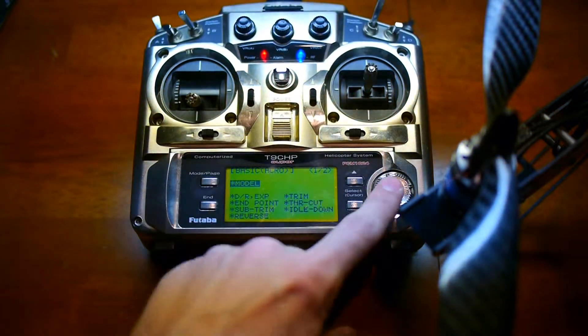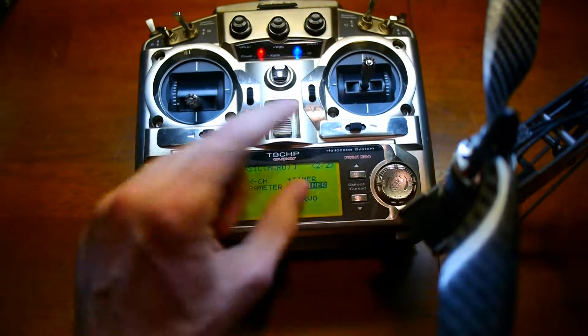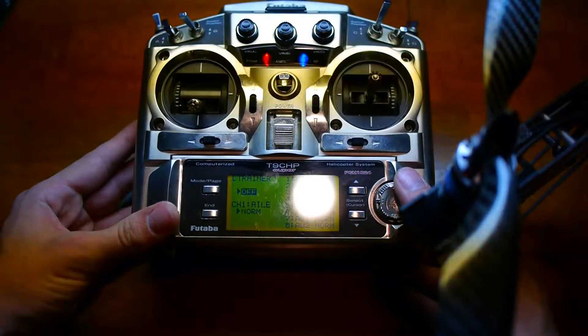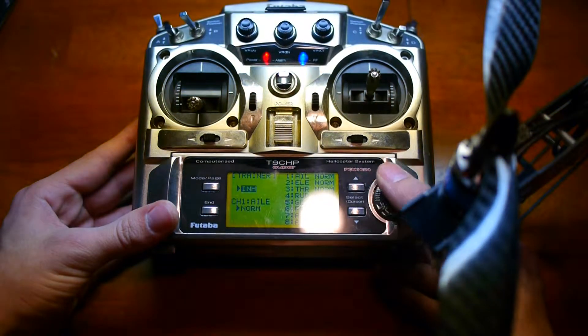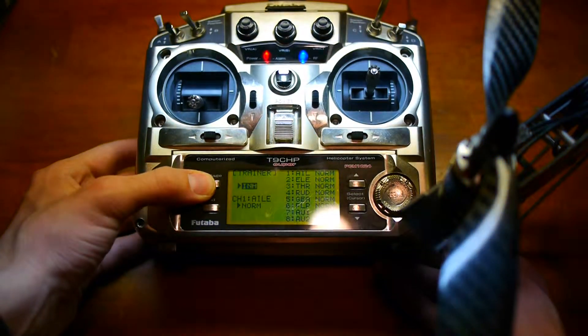So I go to Menu and I'm going to Trainer. I'm here at Trainer. As you can see, Trainer's off. Now I'm switching it — it goes to Inhibit. That's all I can go to: Inhibit. Off and Inhibit. There's no other options.